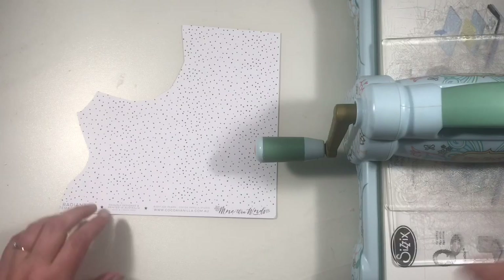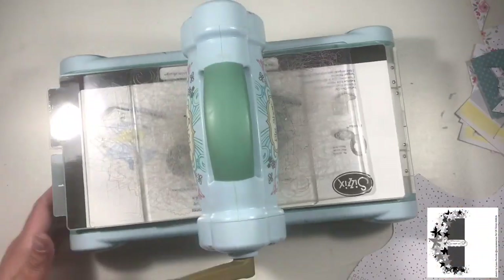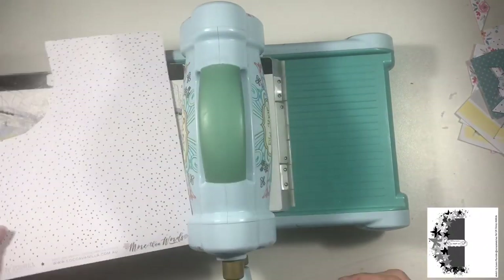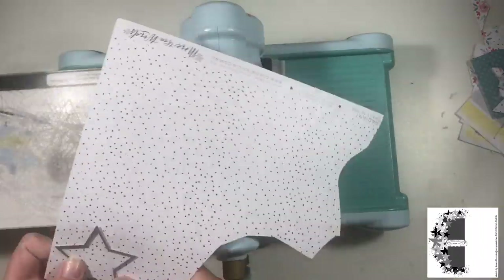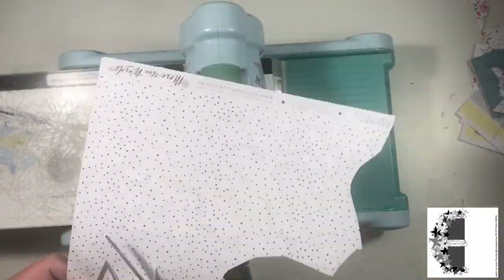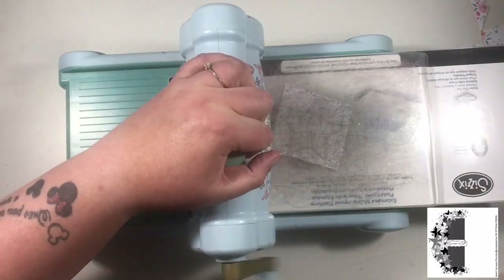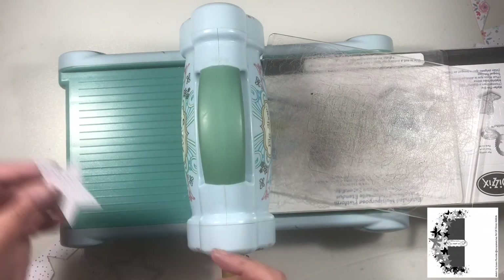Hi friends, it's Claire from Scrappy Nerd UK and I am first up this month for UK Scrap Addicts. We have a different theme every month and this month it is a sketch. This sketch has been designed by the lovely Laura Rumble for us and the sketch will remain on screen whilst I create my layout.